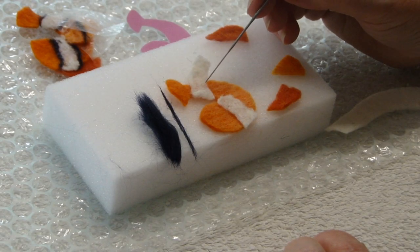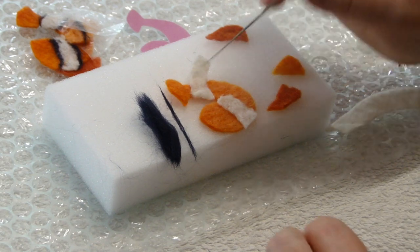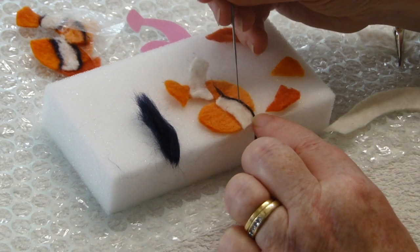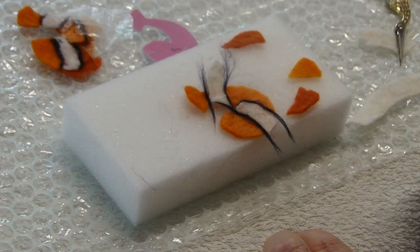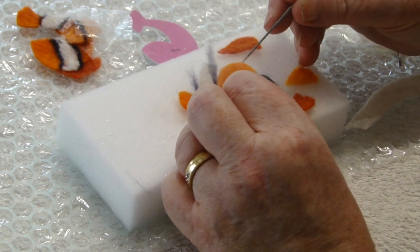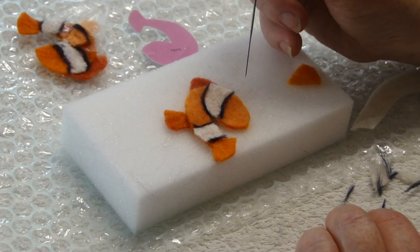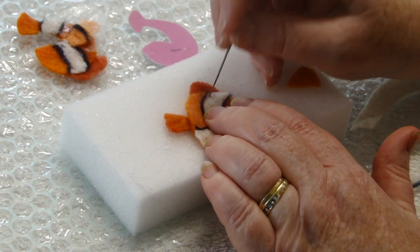I have put the white stripes in place. I have now taken 2cm of the navy blue roving, separated a very thin amount, rolled it in my fingers, and placed it on the edge of the white, securing it with the felting needle. You can do that on each edge. I have placed the navy blue either side, and now I am going to turn it over and snip off the excess bits that you see from this side.